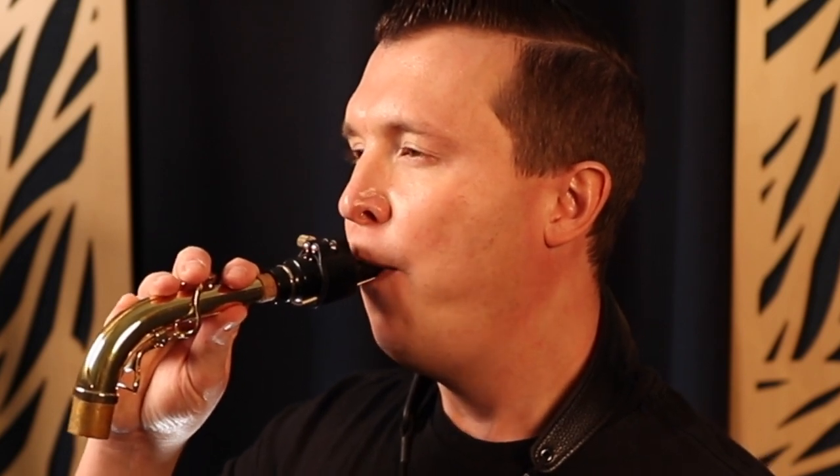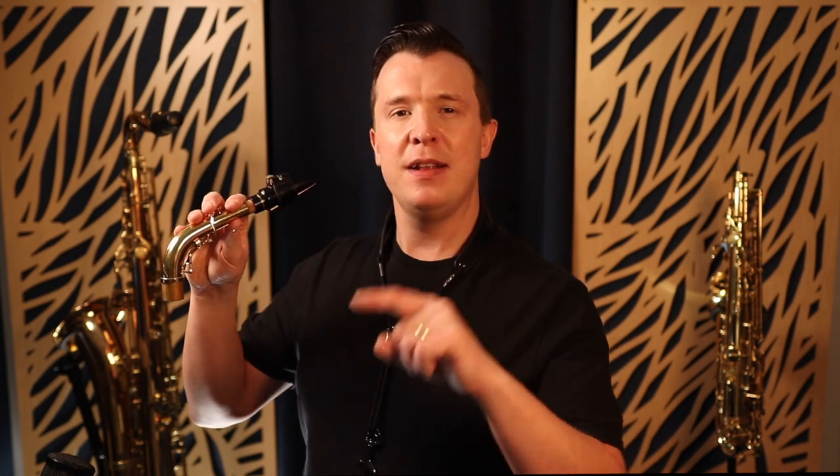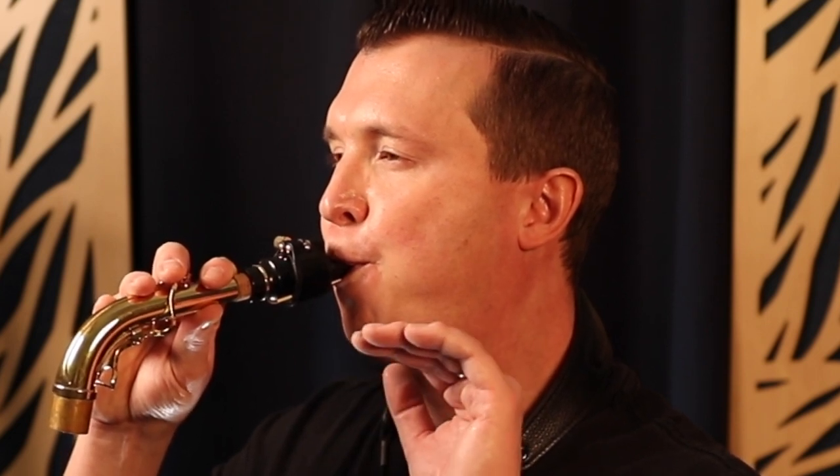Practice this over and over. Try to keep a steady tone the entire time — try not to put a gap in between every time you tongue the note. You want a steady tone and separate that tone with legato tonguing like this. That's how you should practice legato tonguing, with just the mouthpiece and neck.